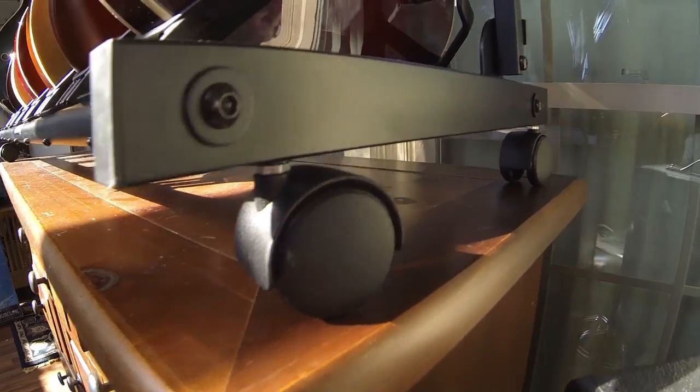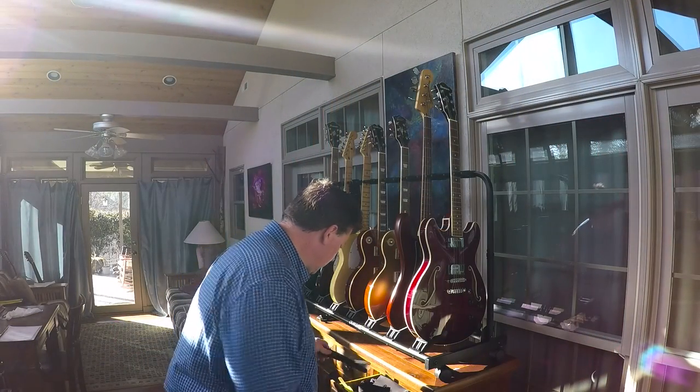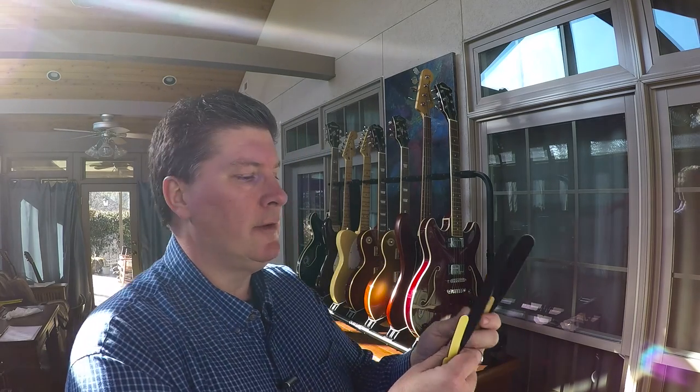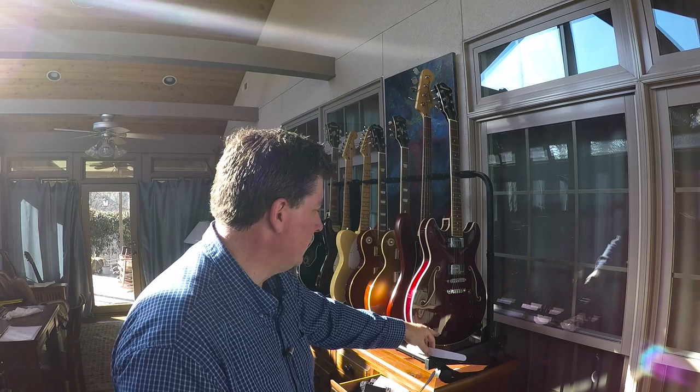The hardest part was screwing the wheels on, honestly, because there are a lot of threads you had to turn. It comes with a little wrench that you can tighten up. It also came with a couple of little felt pieces that it says to use if you have a vintage guitar.